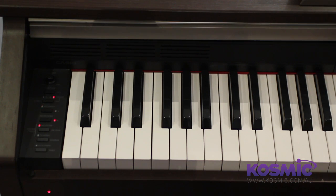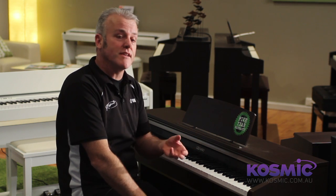Also on the left-hand panel is a built-in recorder. You can record 5,000 notes and you can record two tracks. A fantastic feature for someone who's learning how to play, so they can play into the instrument and play it back and hear their mistakes.